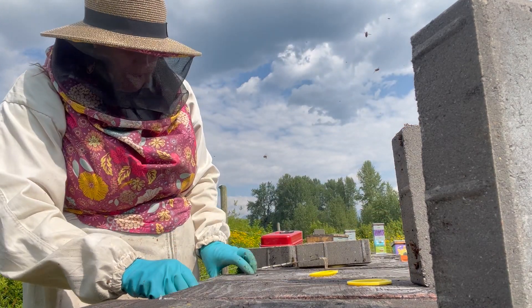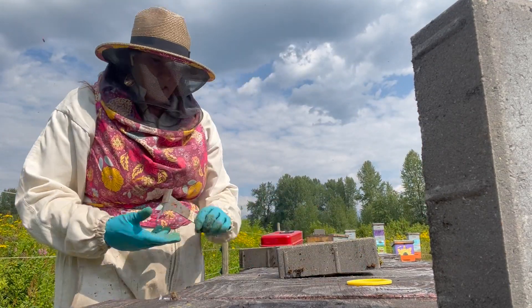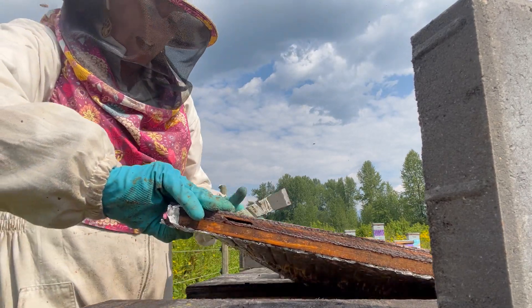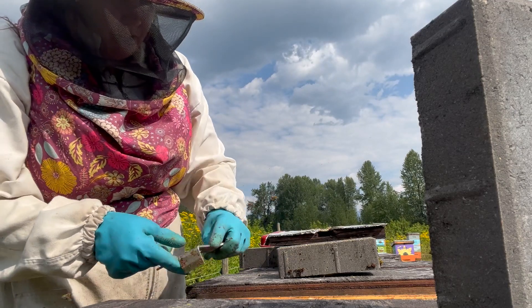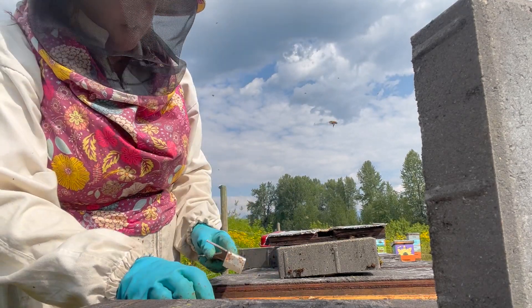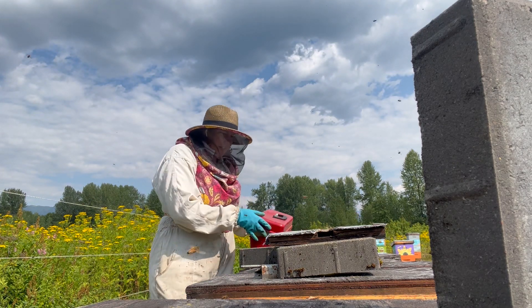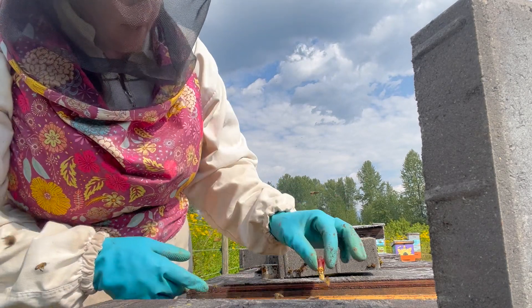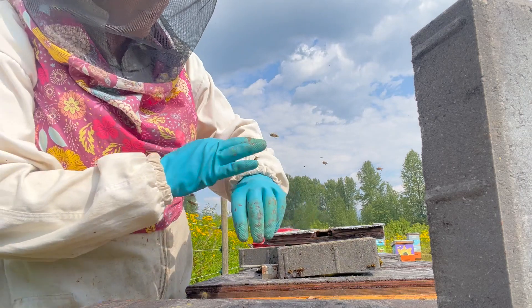We only put two frames of brood in these nucs. We find that's plenty to support a queen while she gets mated. Our nucs from earlier in the summer usually grow into full-size hives to overwinter. These ones that we're doing a little later in the year, we'll probably end up combining them with hives that need to be requeened after our honey production is done.